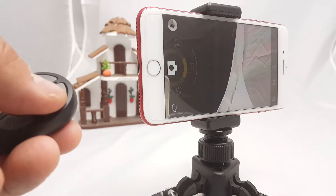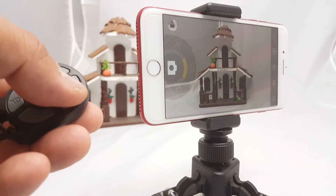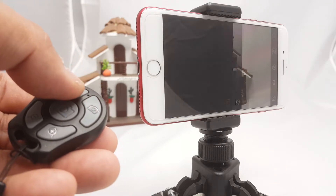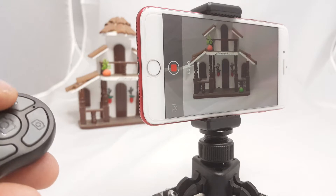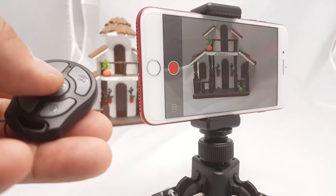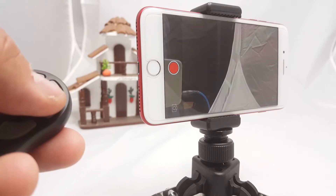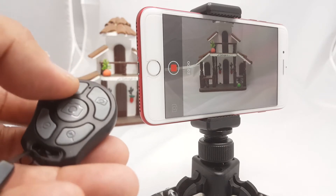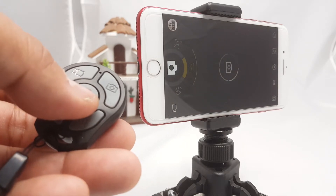If you press the camera button again it'll go to selfie mode, and then to video. That's for video — I start recording. If I press video again, video stops recording. Cool, easy to connect via Bluetooth. Not bad recording video. You could double-click to go back to the camera mode.